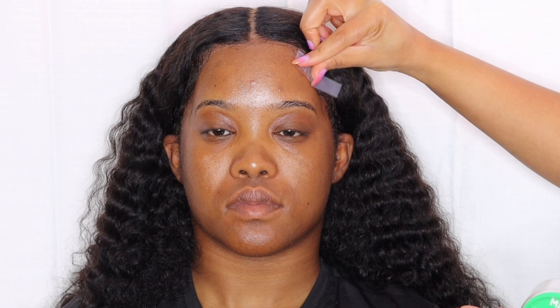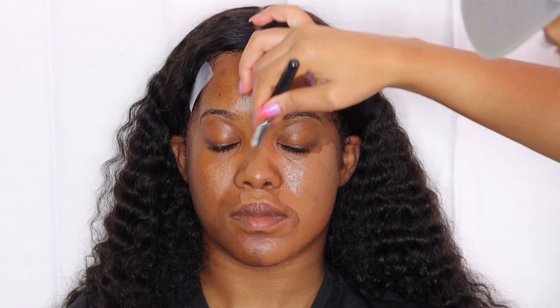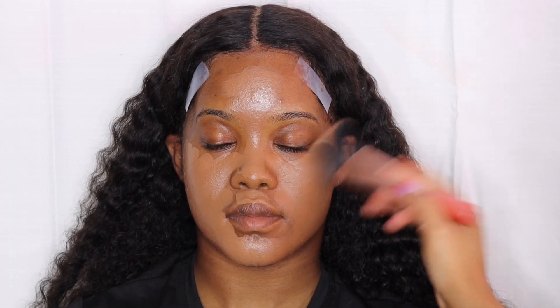We gotta protect the baby hair, so I am taping down her edges so we don't get any foundation or makeup on it. I like to judge by eye — I've been doing this for so long. I ended up mixing about three shades together: a mixture of NARS and Maybelline Fit Me. Her face was darker than her neck, so we're matching with her neck today, just a little bit of her face but more so with her neck. I think I got that color down pat really well.